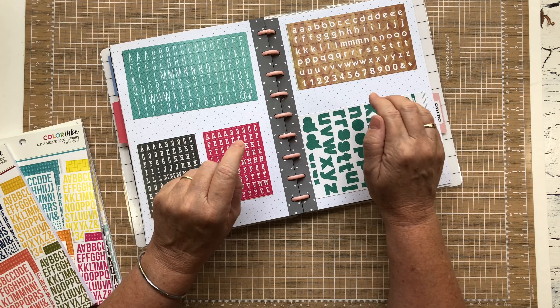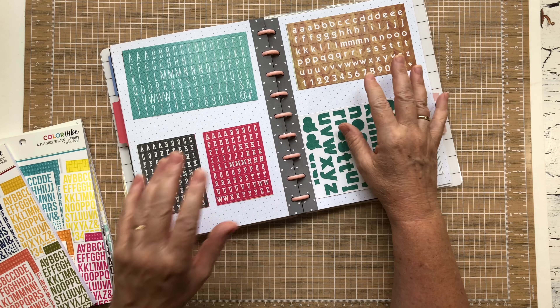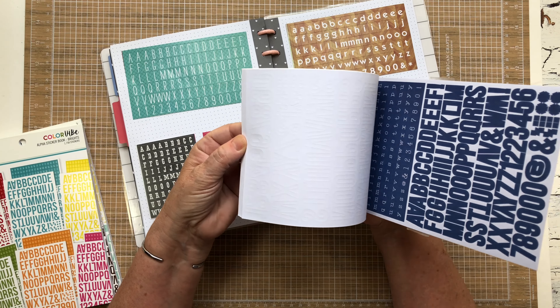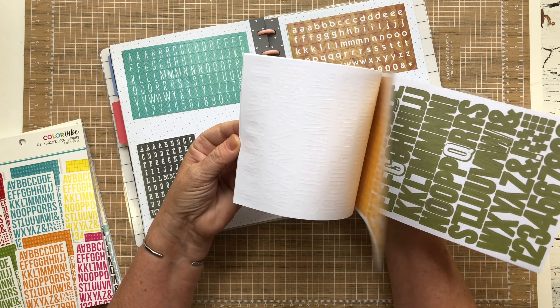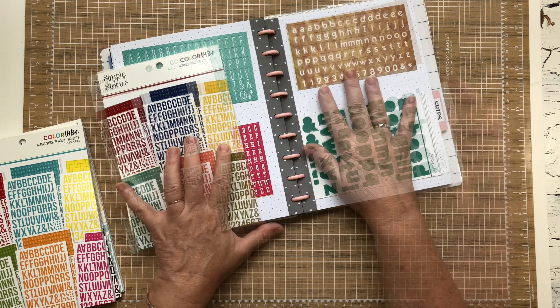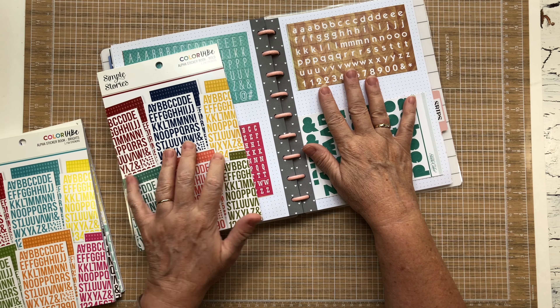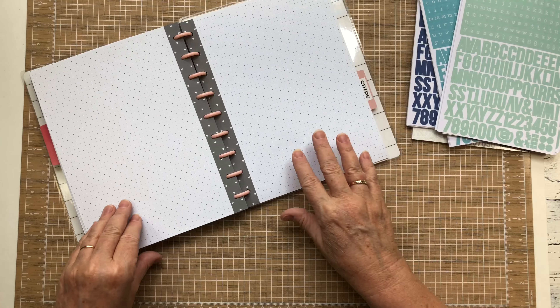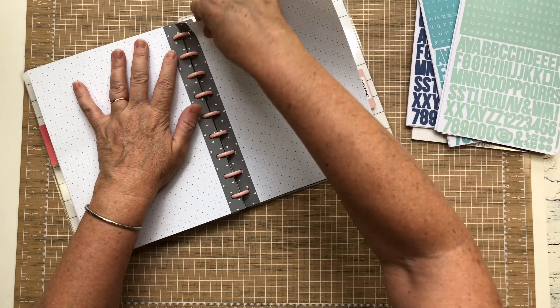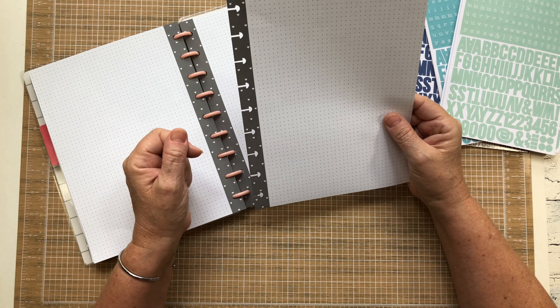I sure enjoy having these in here — at least I know that things aren't lost or slipped behind something. I'll probably go ahead and adhere these into this little book so I'm utilizing them more, and maybe move some of these strips around so I have access to all of my alphas. I thought I would share how I'm going to put these in my little Happy Planner.